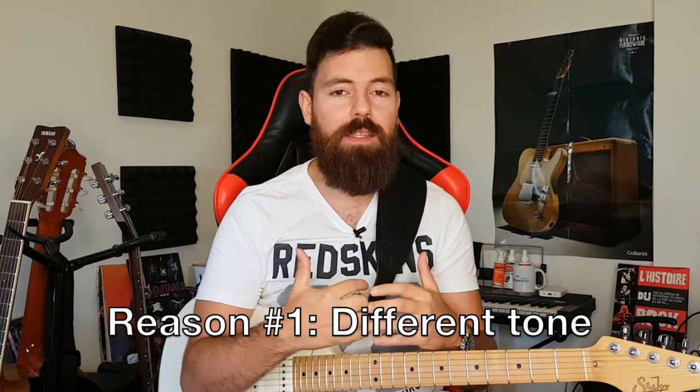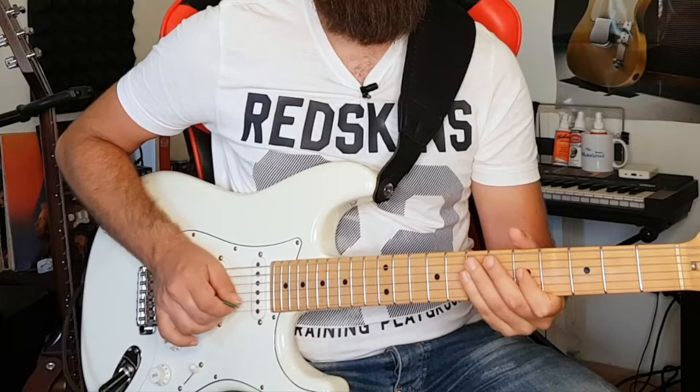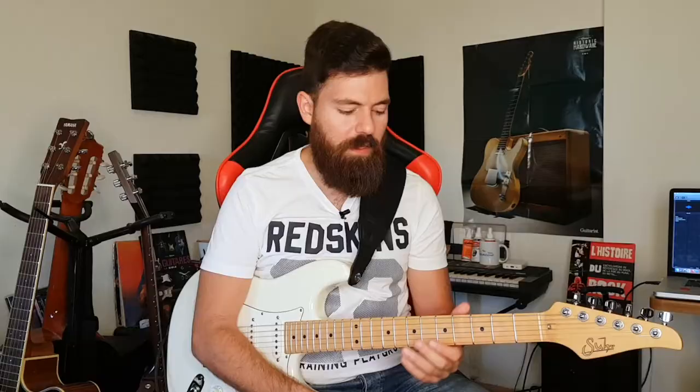Now the question is, why would we use hybrid picking? One of the answers is we want to get a different kind of sound. For example, we want to get the sound of strings popping thanks to our fingers. You will find popping strings in a lot of those blues legends such as Stevie Ray Vaughan and John Mayer, just to name a few.